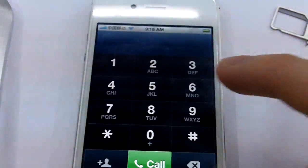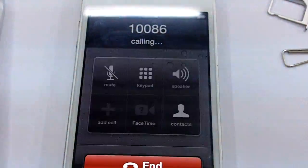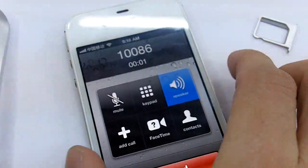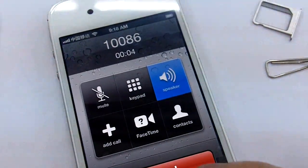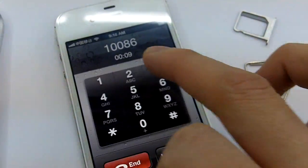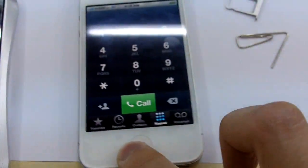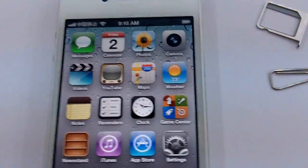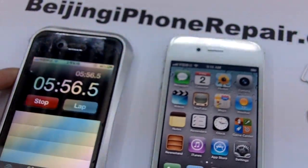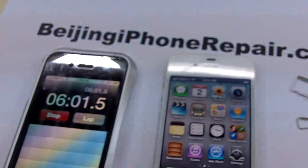Let's just try to make a simple call — we'll call the China Mobile hotline number. The call goes through successfully. iPhone 4s, unlocked, easily — without having to dial 112 or any emergency number.